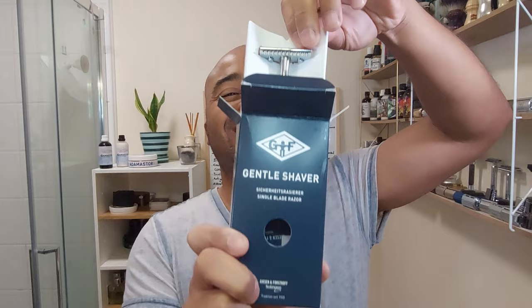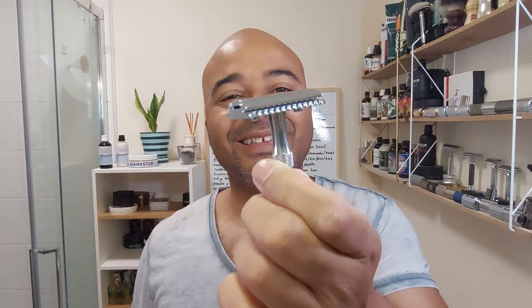Hello everyone, so today's shave we're going to go for hardware — this time around it's gonna be Gissen and Forsthoff. Let's open it up. There you go, the Gissen and Forsthoff open comb one. It's exactly the same handle as the normal closed comb, by the way. Let's see if there's anything inside — yeah, there's a leaflet there, just like all the Gissens.